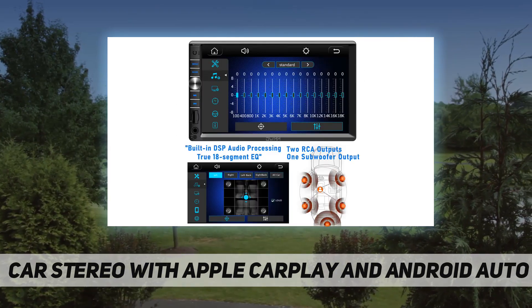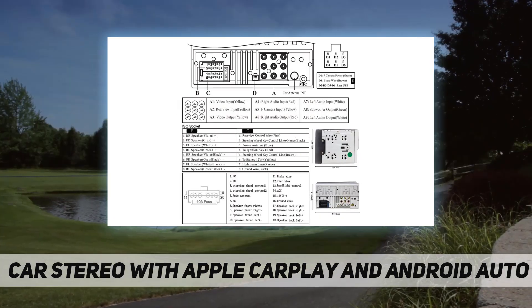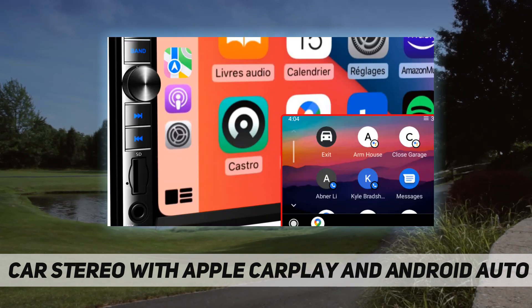Multifunctional MP5 radio with built-in Bluetooth receiver, two USB ports, support for SD, AUX, mic, smartphone connection, Mirror Link, CarPlay, Android Auto, online app map navigation, online live video, and music.